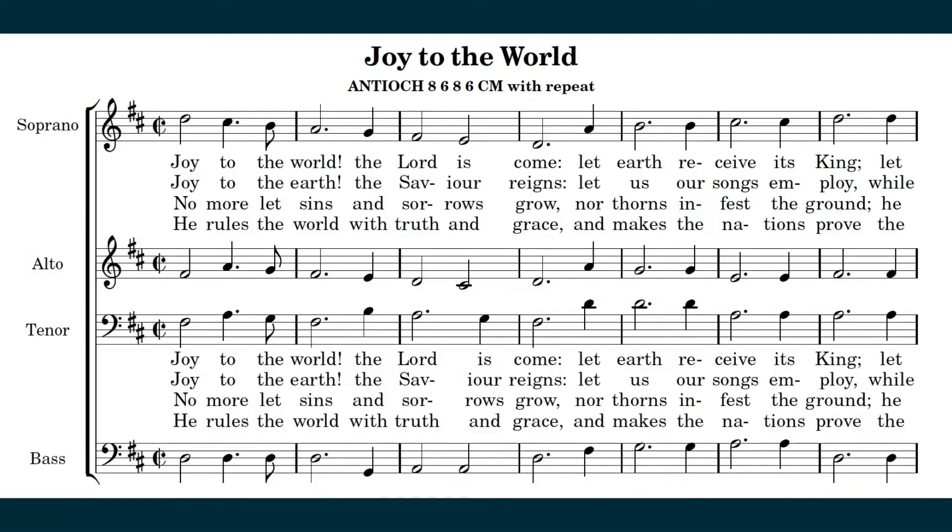Push that record button and let's get started. Sync clap on four — one, two, three.